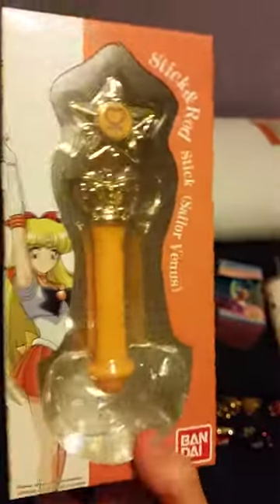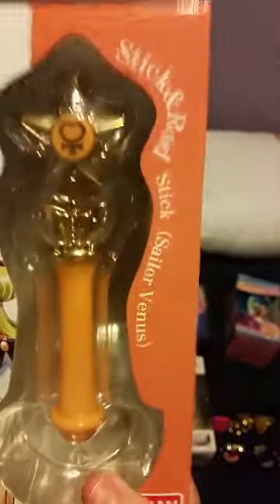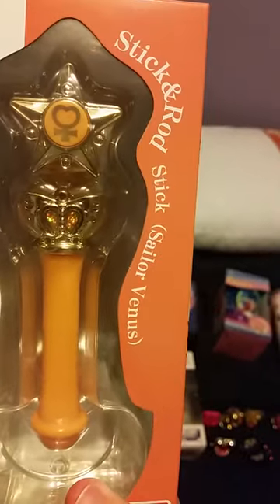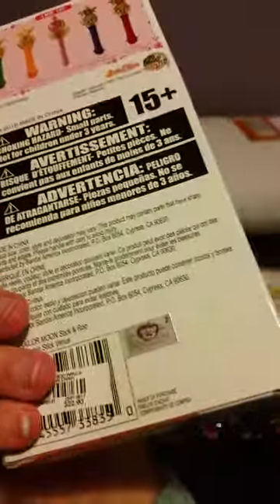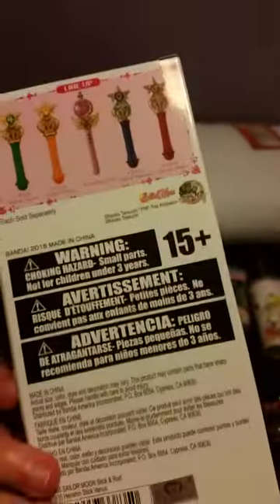So those are all the new glassware — all the new drinkware. Next, thanks to a friend of mine, thanks to Georgia, I got a Sailor Venus stick rod and wand set. I'm trying to find the others. This is from Toei Animation — the sticker's right there at the bottom. We got this at Hot Topic. This is the only wand I have.